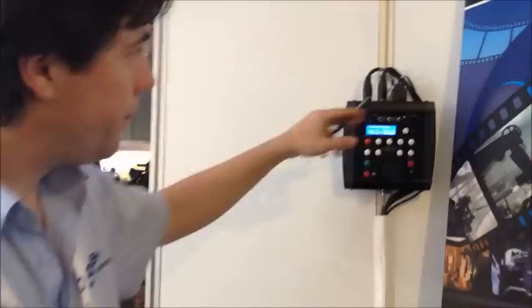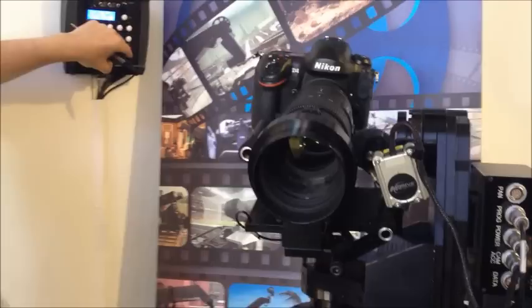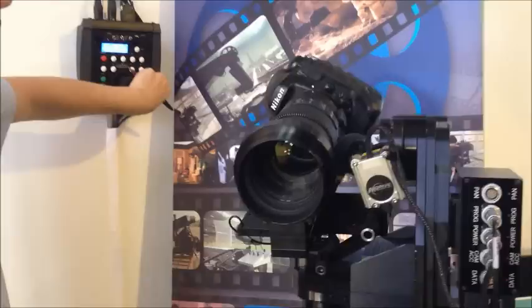It's running here from this simple controller, and everything is stored in here. At the moment it's just repeating a move again and again. I'm just going to stop it, and I can, for example, pan, I can tilt, go up and down. I can also roll the camera and I can record moves.